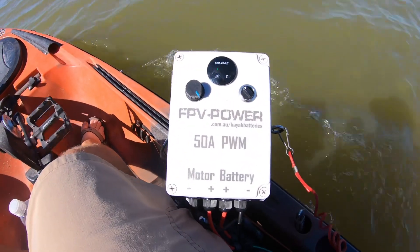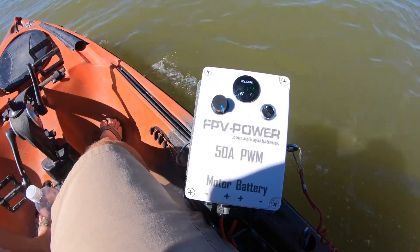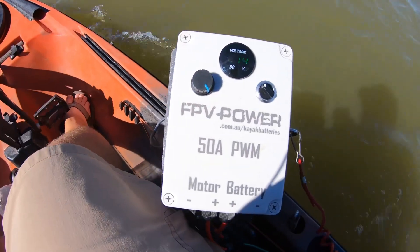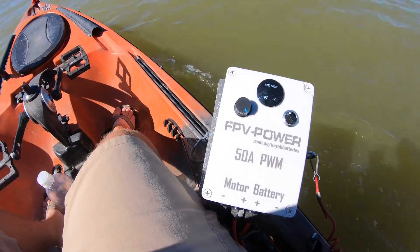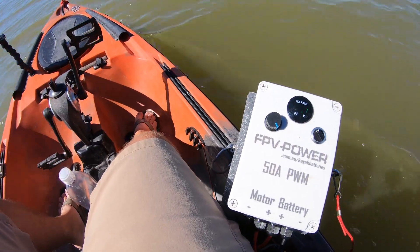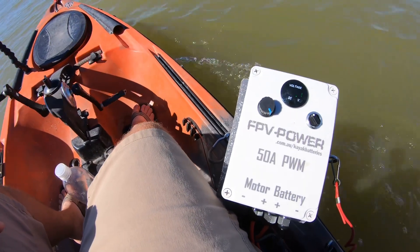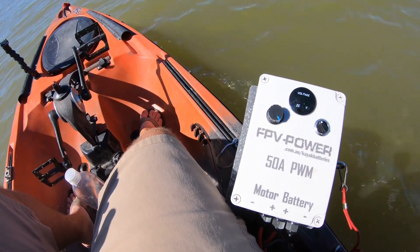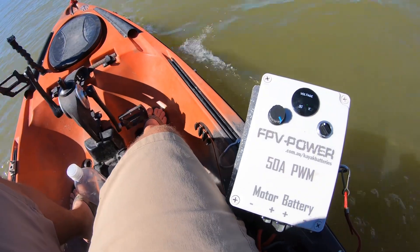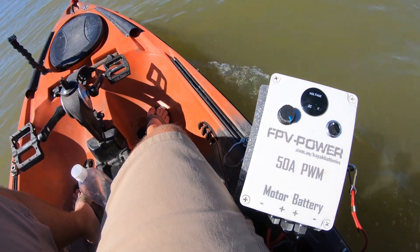I'm going to show you my FPV Power 50 amp PWM that I got for my trolling motor. It took me a lot to convince myself to buy this — it's pricey at $200. I researched PWMs and everyone said build your own, you can do it cheaper for under $50.